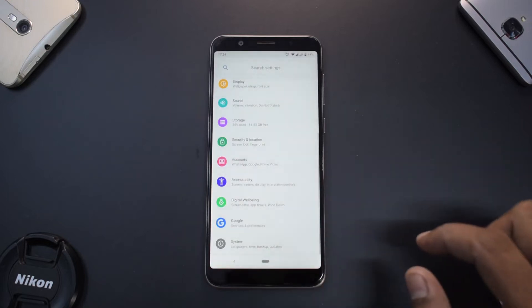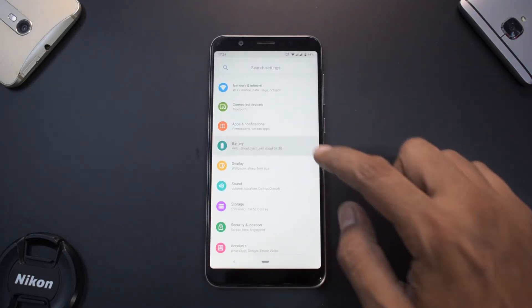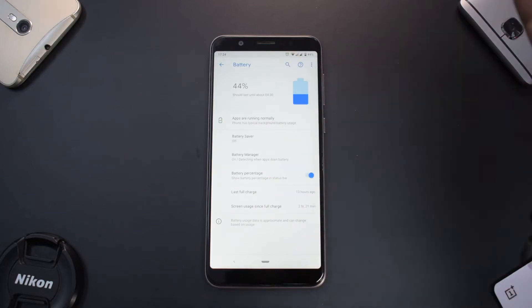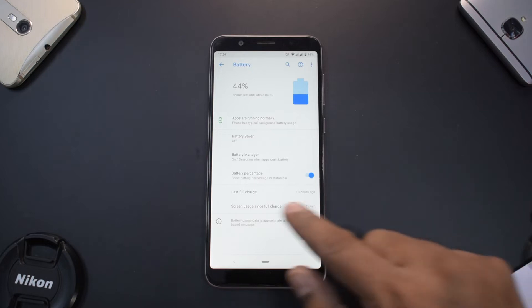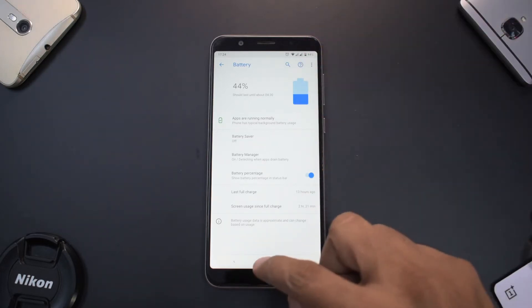Before we share the installation process, let's quickly have a look at the battery life, because we are going to wipe everything when I show you how to install it. The last charge was 13 hours ago, with 2 hours and 21 minutes of screen-on time, and 44% battery remaining.